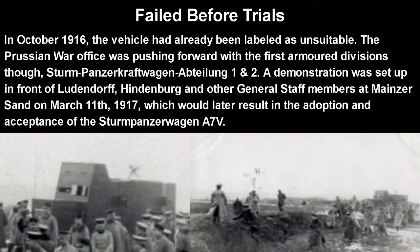This thing had already failed before trials. In October 1916, the vehicle had been labeled by officials as unsuitable. The Prussian War Office, though, was pushing for the first armored divisions — the Sturm Panzer Kraftwagen Abteilung 1 and 2. So a demonstration was set up in front of Ludendorff, Hindenburg, and other general staff members at Mainzer Sand on March 11, 1917.